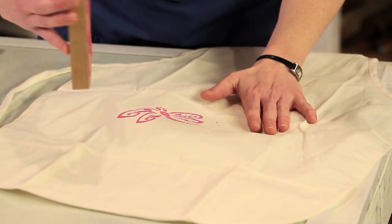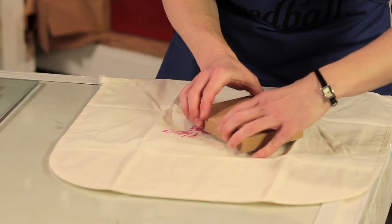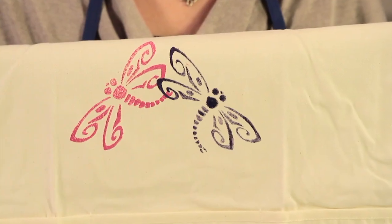Once you have your prints completed for your first color, you can begin printing in your second color. You won't need to wait for your first prints to dry — you can print right away. As you can see, the colors don't bleed or mix even though the first prints were still wet. The second color becomes an overlay to the first.